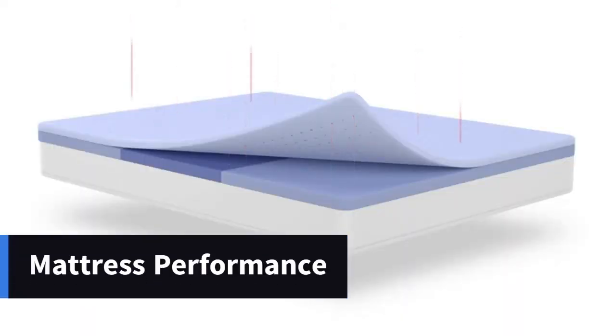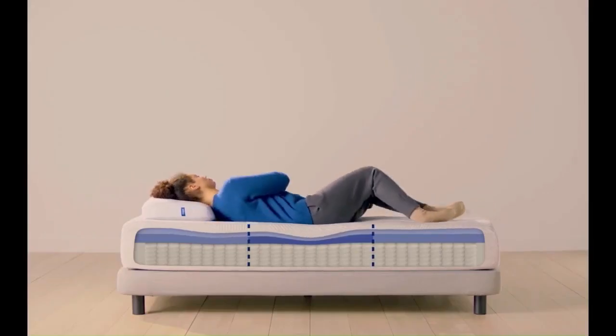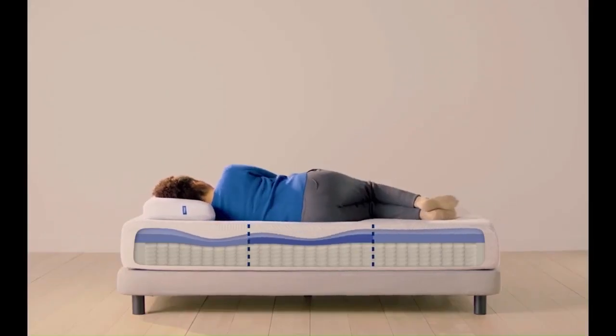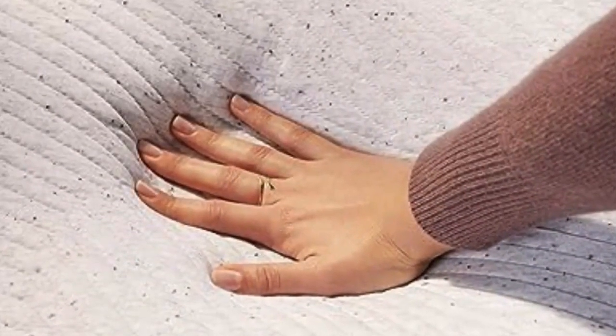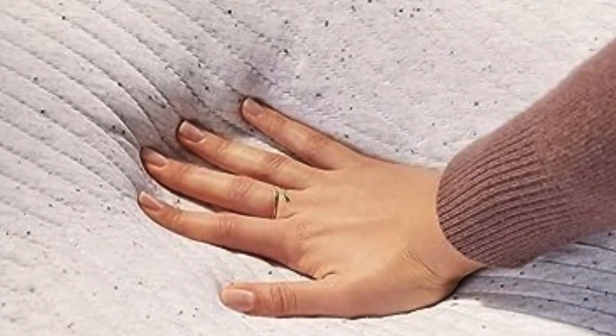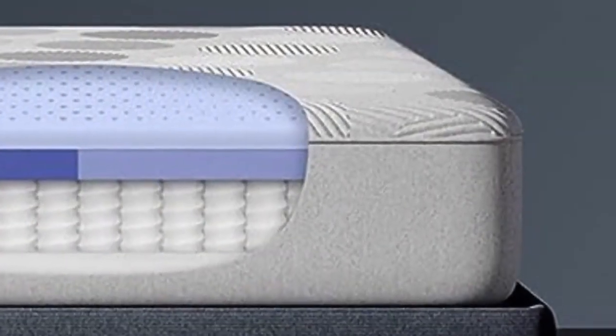Spine Alignment: All body parts are not created equal — some areas of the body need more support than others. The zoned support layer found in the Casper Hybrid targets support to different regions of the body. It is built with softer foam under the shoulders to help cradle pressure points and firmer foam under the hips to keep your spine in alignment.